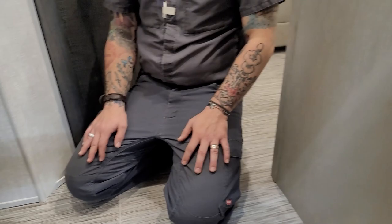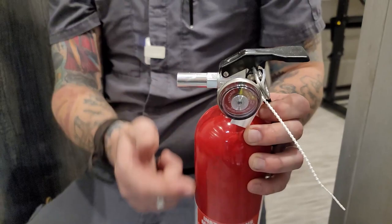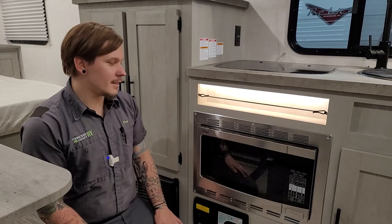Check the fire extinguisher every single time you take the unit out — inspect the gauge to make sure it has pressure, so it will be in good working order on your camping trip. This applies to all safety equipment including the smoke alarm and carbon monoxide and LP leak detector.